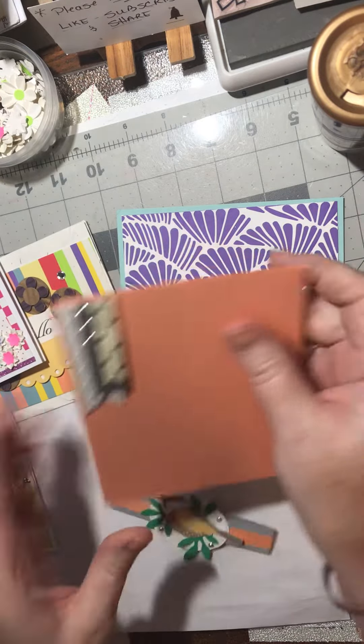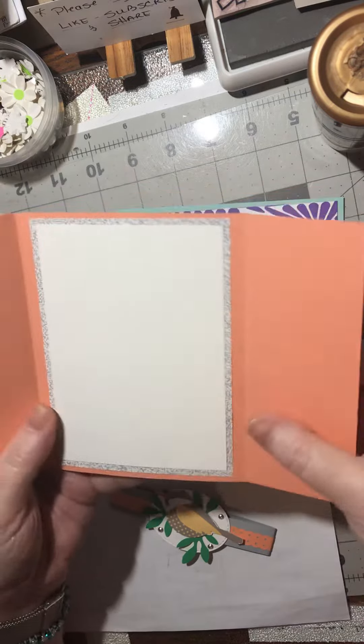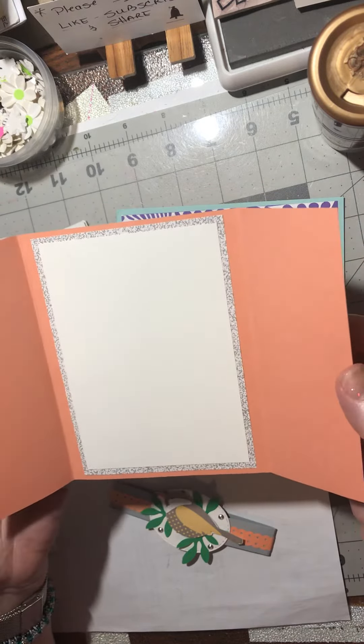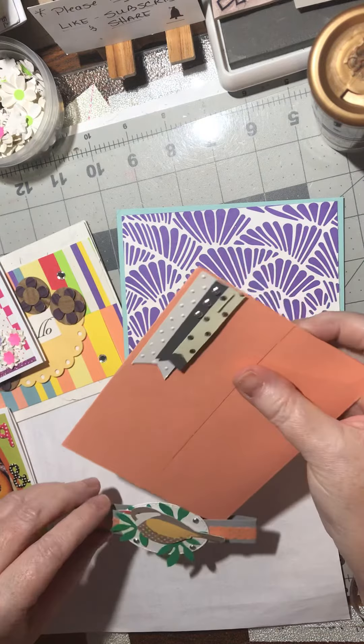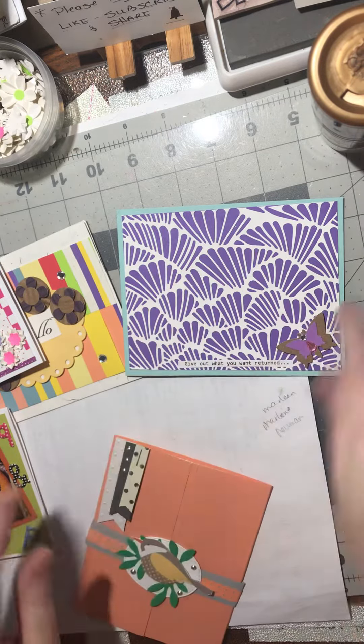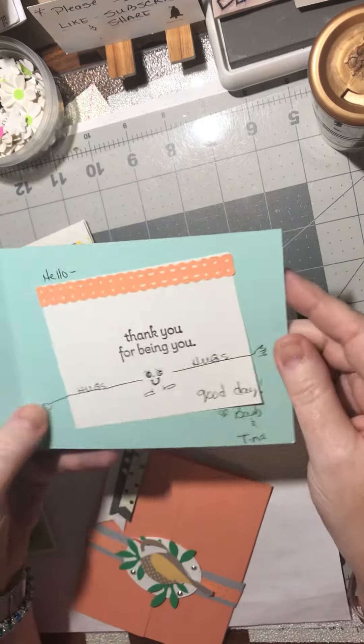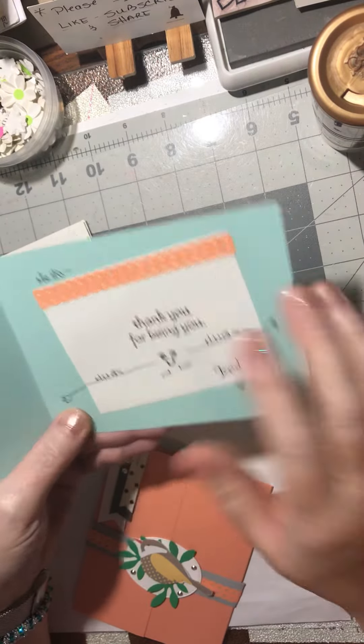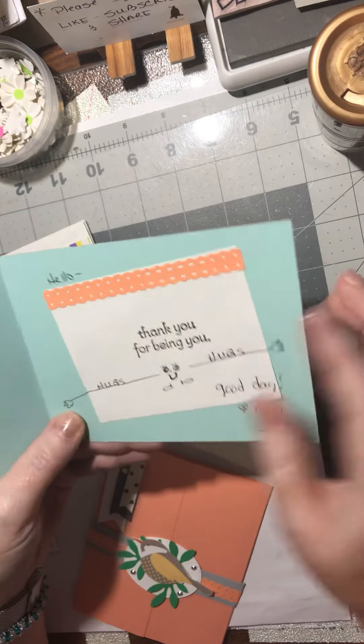For this one I have two layers: one of decorative paper and just plain white cardstock. On this one we've got a panel with just a piece of scrap paper with a verse stamped on it.